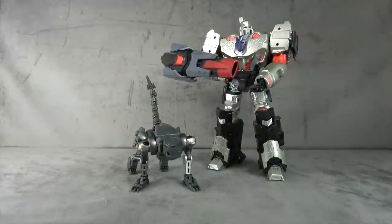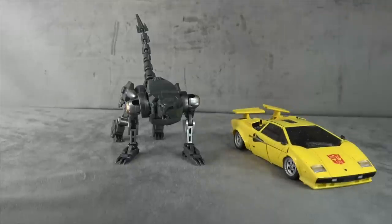Size comparison-wise, there he is with Megatron — I think that's probably totally appropriate, maybe a little big, but it doesn't matter. It's good enough for sure. But this isn't what you guys want to see — I know who you want to see: Tiger Tracks.